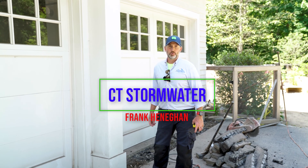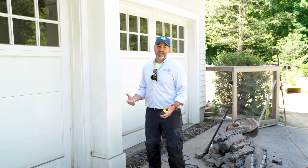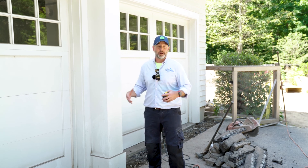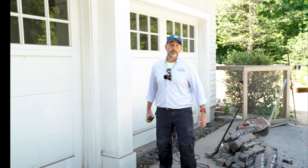Hey guys, Frank, Connecticut Stormwater Authority. We're here starting a job in Greenwich. We're about a day and a half underway. Things are moving along quickly, and I want to just orientate you to the house, what we're doing here, and how things look around this property.